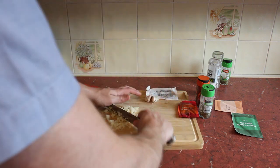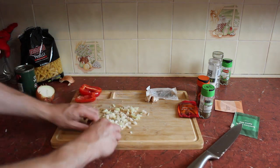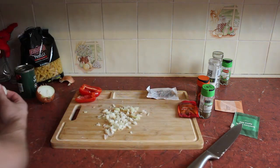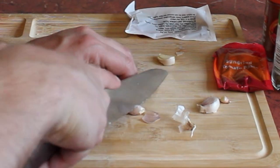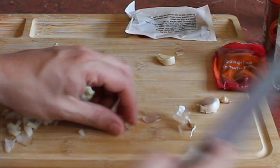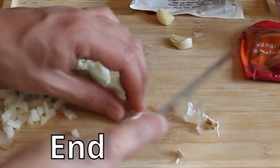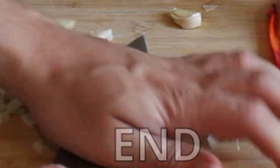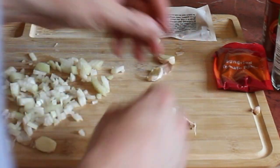I'm gonna sauté those onions in a very slight bit of oil to really bring out the flavor, the tears, the freshness, the local ingredientsness. You chop off the ends with a nice sharp blade, squash, peel off — oh yes, that's what we like to see!